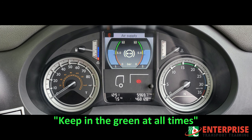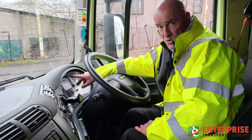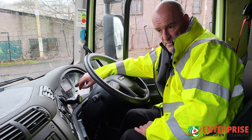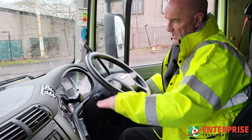You've got three colors here: red, yellow, and green. We want it in the green at all times — that means it's working correctly. At the moment it's in yellow, so warning lights will come up telling me I've got low air pressure. To build my air pressure up I need to fast idle the vehicle and start the engine, which makes sure the compressor is working.